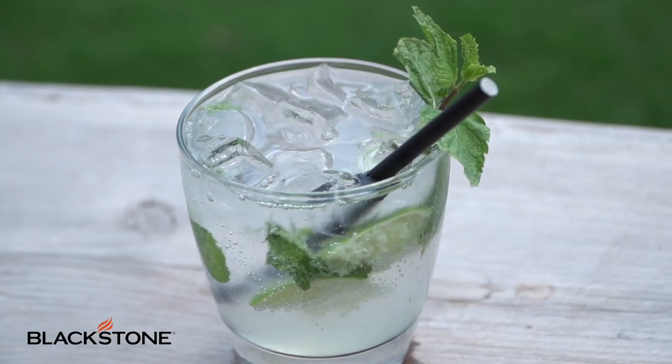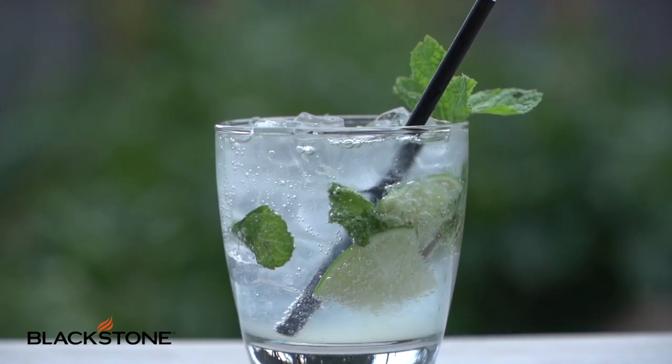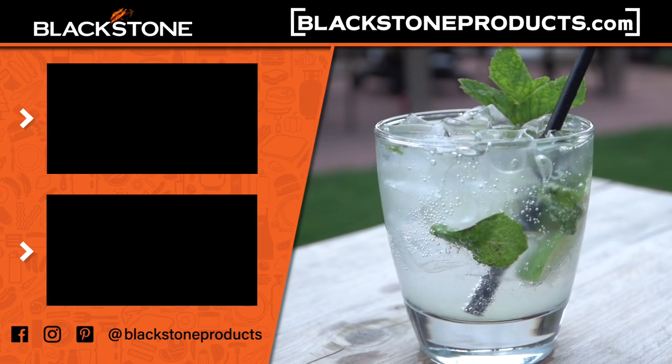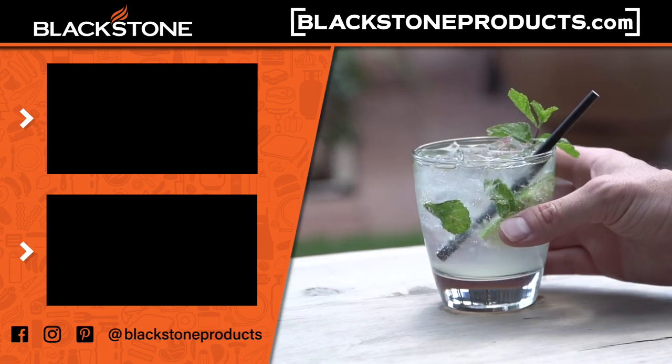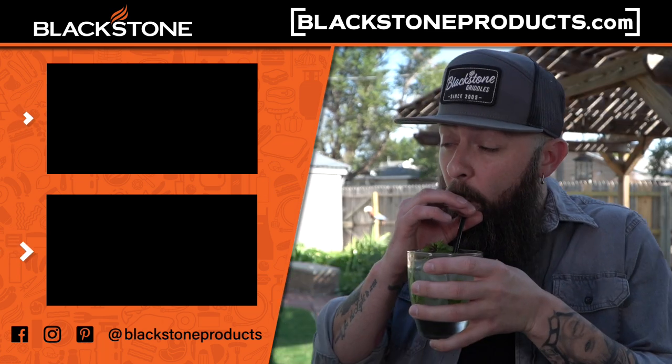And as always, please be sure to leave comments down below and if you guys are making these cocktails, take photos and post them. We want to see you guys doing this. For this recipe and more, please be sure to visit BlackstoneProducts.com. I'm CJ, your Blackstone bartender, and until next time, cheers.